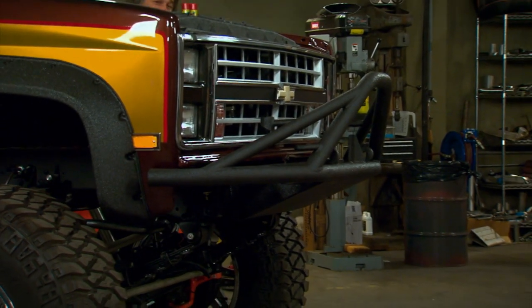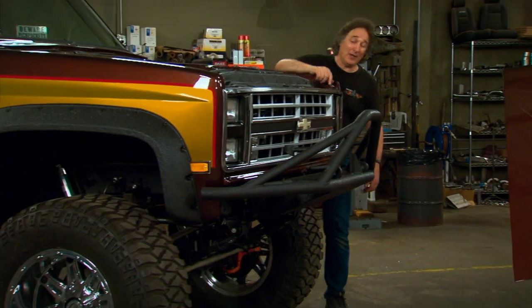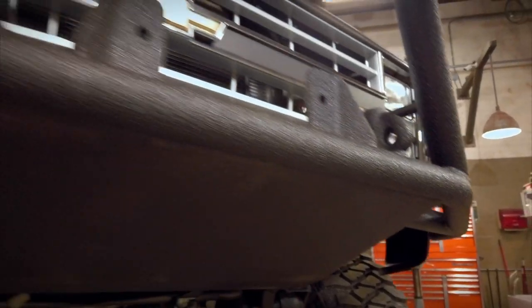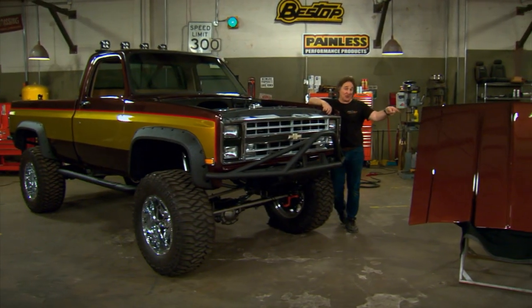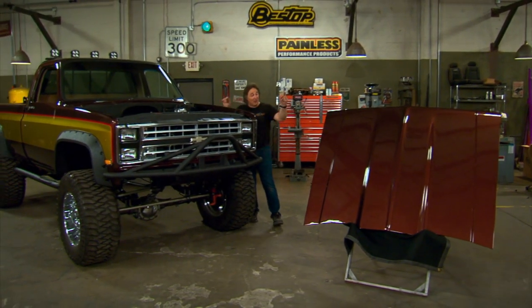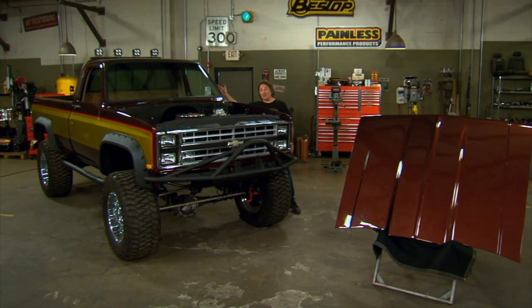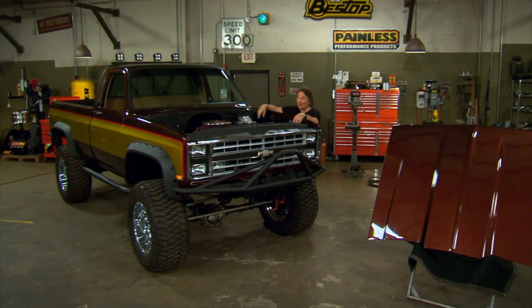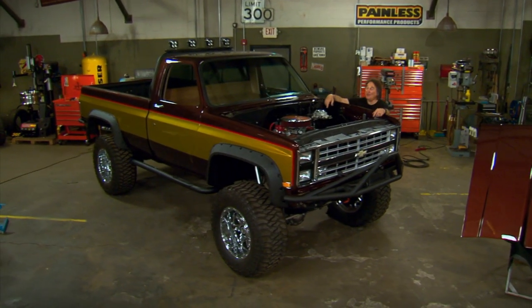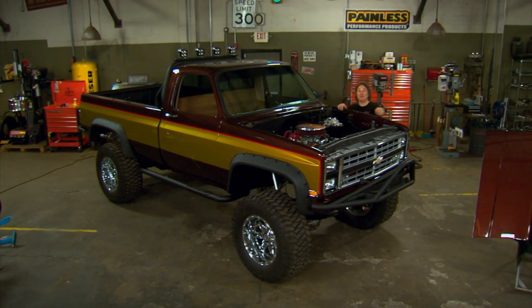That is an awesome bumper, and it works really well with this headlight and grill treatment. We have places here to mount extra off-road lights, a winch, all kinds of cool stuff. Once we put that cowl induction hood on here, this whole front end is going to be done. But we're going to wait on that because I still have some wiring to do under the dash and under the hood — it's a whole lot easier to do that with the hood off. We'll get the hood on here soon enough.